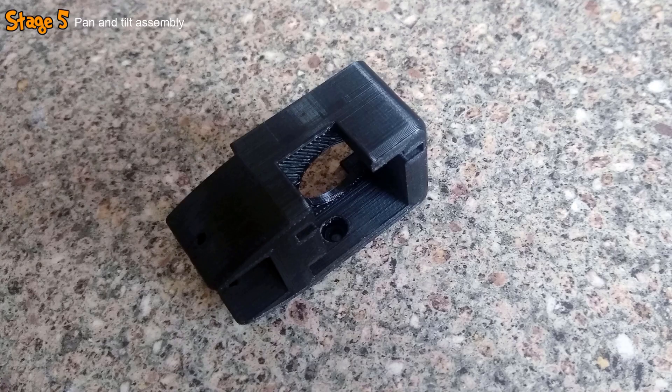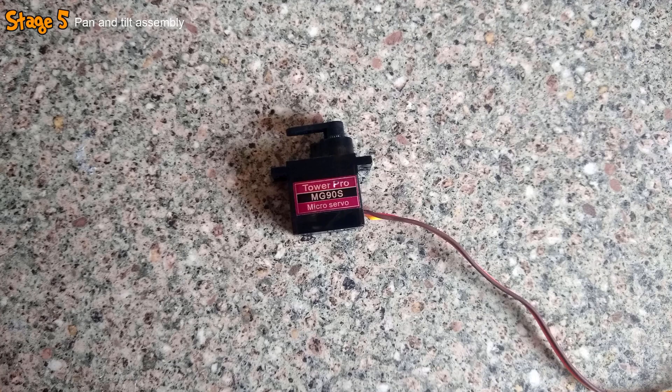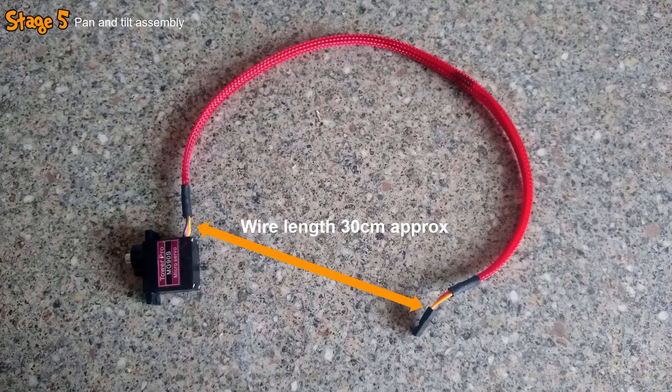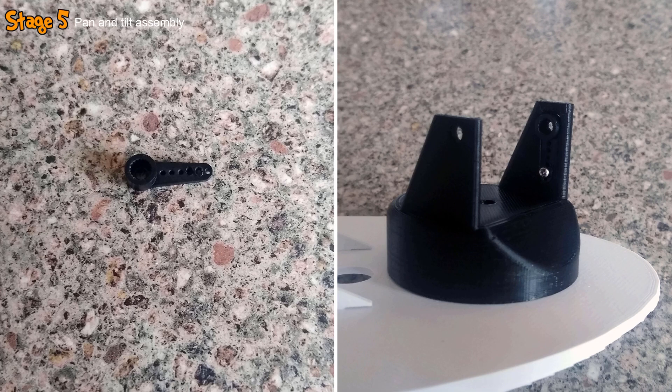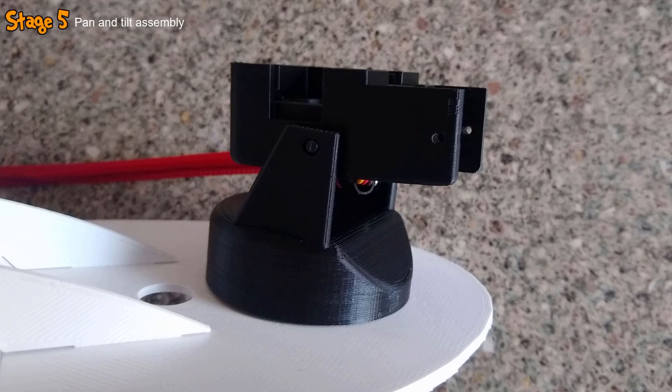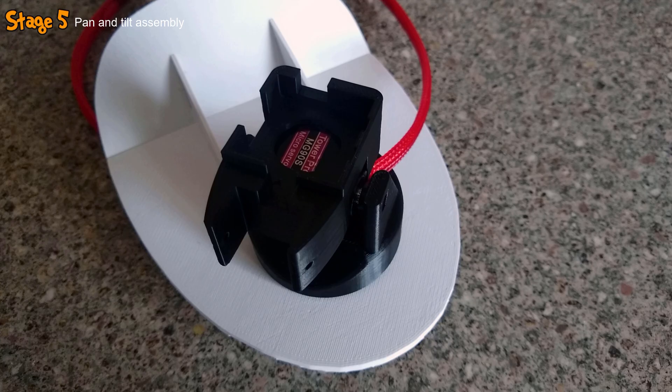I then grabbed the 3D printed tilt mount and into a hole inserted a 5mm M3 nylon screw. I grabbed the second MG90 servo, again added braided sleeving, and inserted it into the mount. The horn for that servo was then installed into a slot in the side of the pan mount. The two mounts were then carefully connected together, with the M3 screw protruding from the tilt mount indexed in the hole in the pan mount, and the servo gear inserted into the horn and secured with a screw.